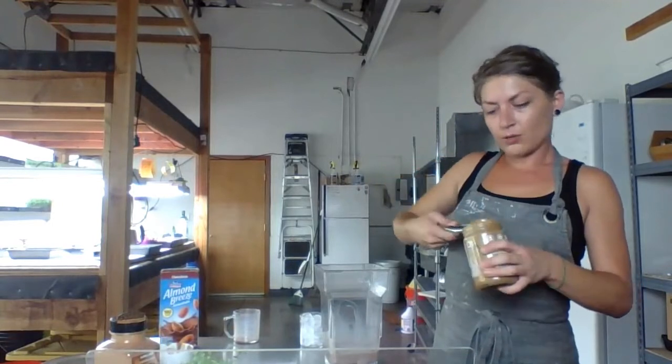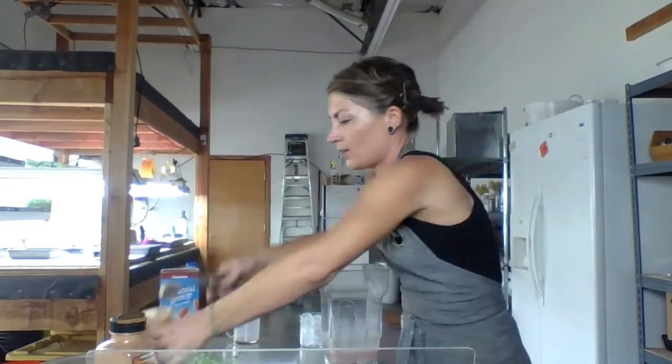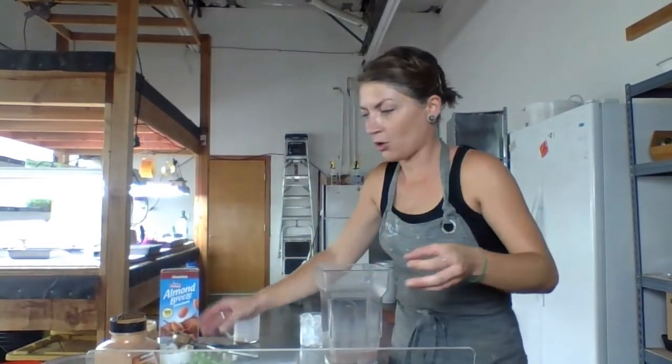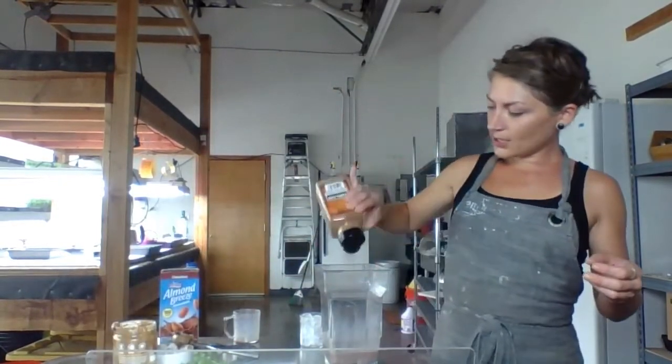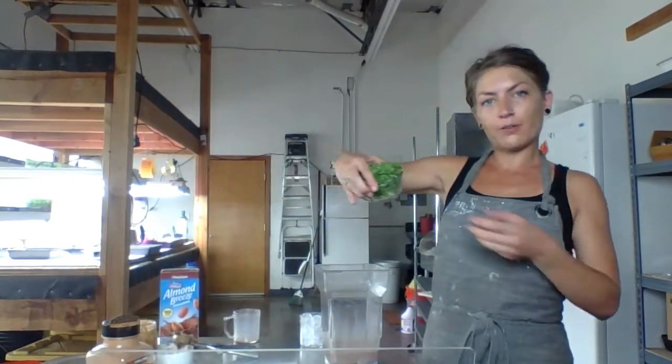Next, we're going to do one tablespoon of almond butter — fewer ingredients is better, preferably just almonds. You're going to do three shakes of cinnamon and half an ounce of kale microgreens.